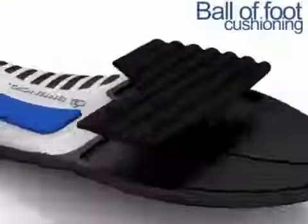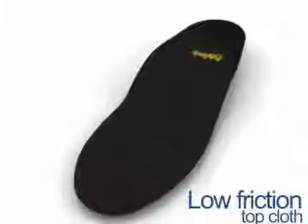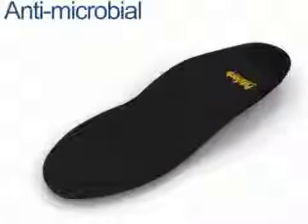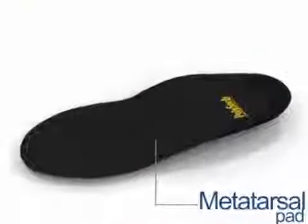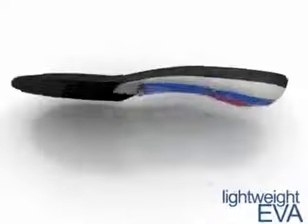We've added more cushioning under the ball of your foot. A low friction top cloth reduces the chances of blisters and it's antimicrobial to help control odors. Forefoot pressure is relieved by a metatarsal support with each step you take. Lightweight EVA conforms to your foot.